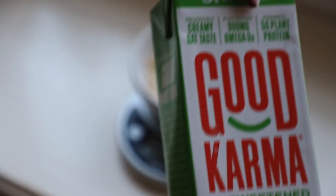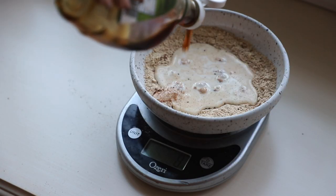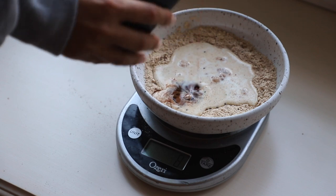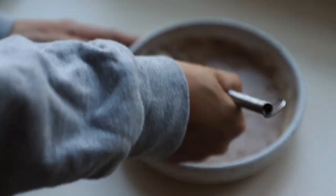Then we're going to add in some non-dairy milk. I'm using this one from Good Karma — it's pretty great, they sent it to me and I was trying it out. Then we're going to add in some maple syrup and vanilla extract and just whisk that all together until we have a batter for our French toast.